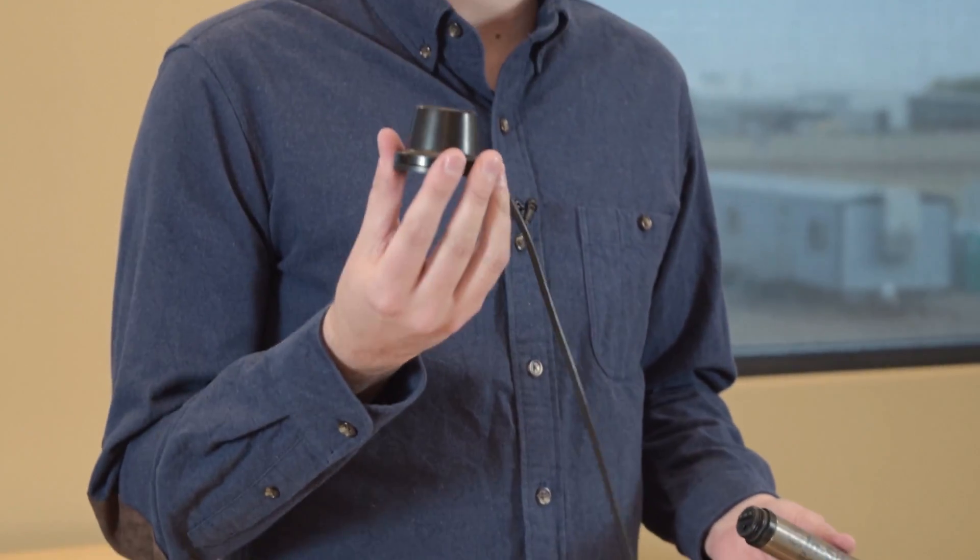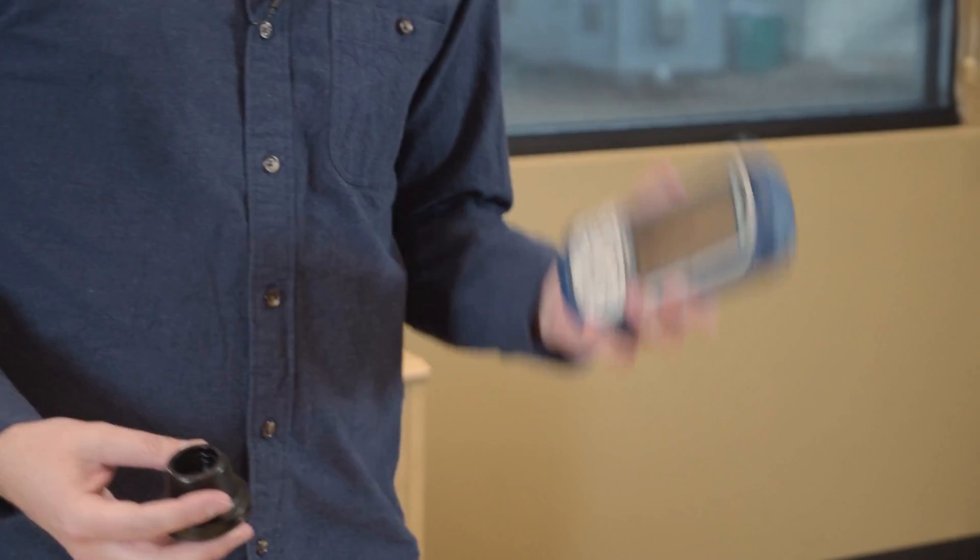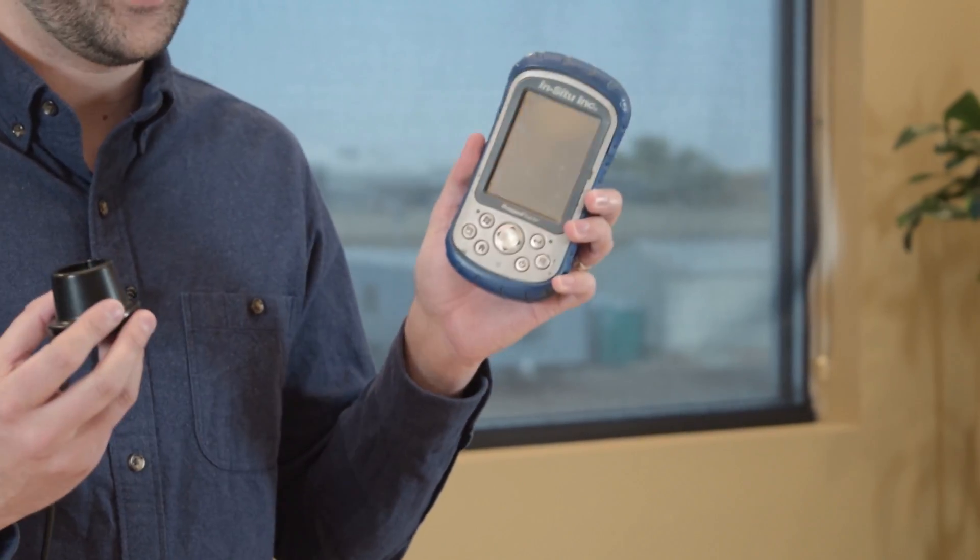I'm sure everybody that's used a Rugged Troll is familiar with this — our Rugged Troll docking station. This is great for use with devices maybe at your desk when it's sitting on a table or a very flat surface, but we've heard a number of times that when you're using it with one of our Rugged Reader devices it's actually not a great pairing.